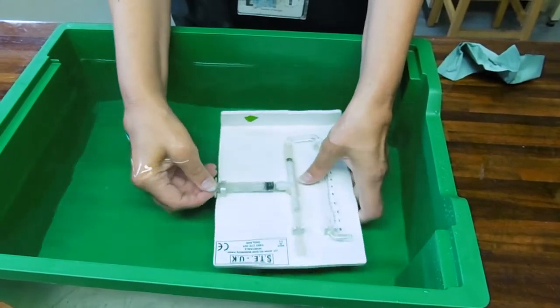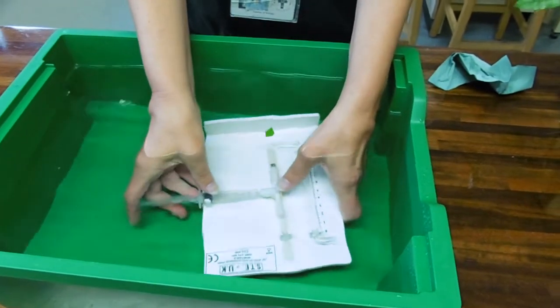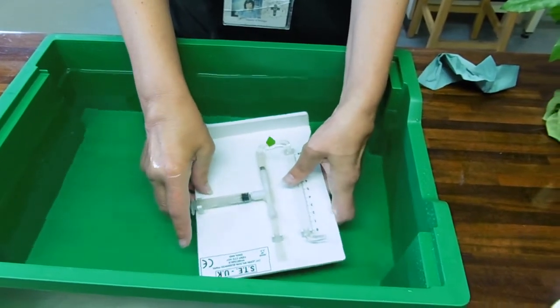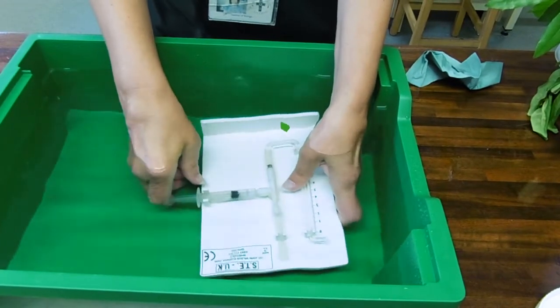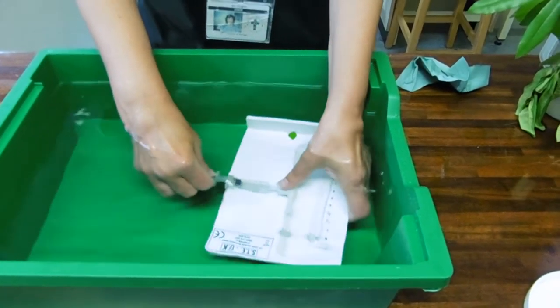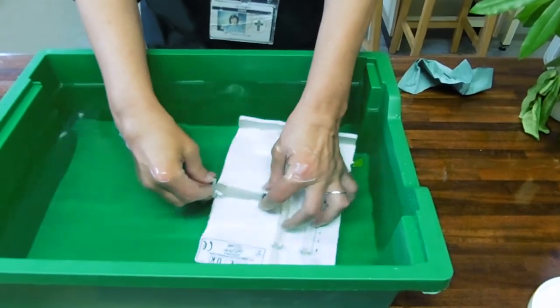This is where most of the problems with photometers lie, because if they are leaking at all, if their joints are not sealed — we've got quite a few bits of flexible tubing — they tend to trap air in them, and that makes it not work. They're fiddly to set up. I feel like a mermaid trying to do things underwater.